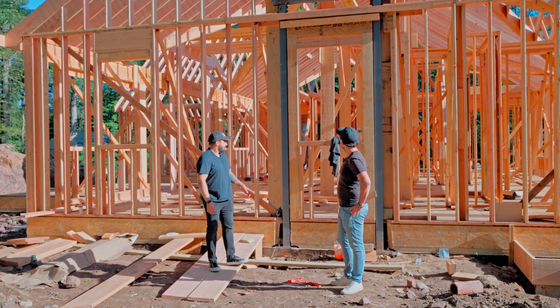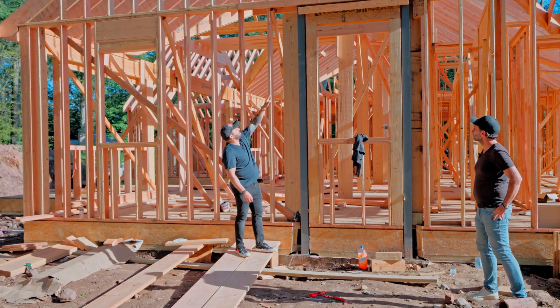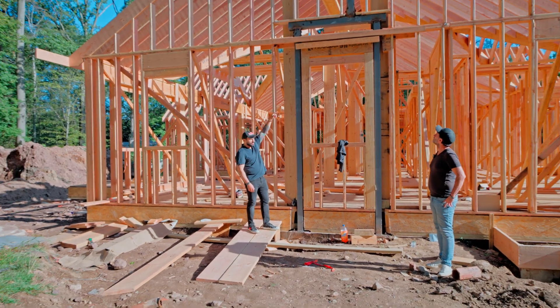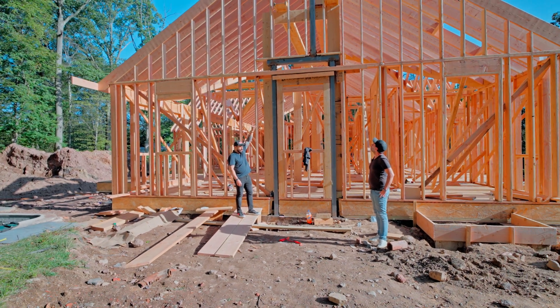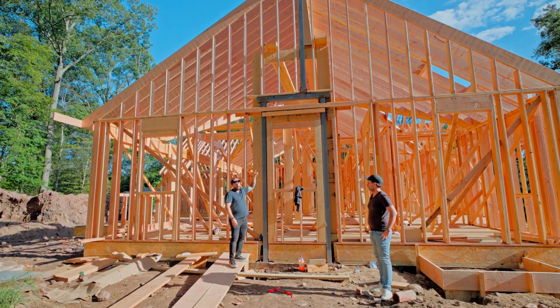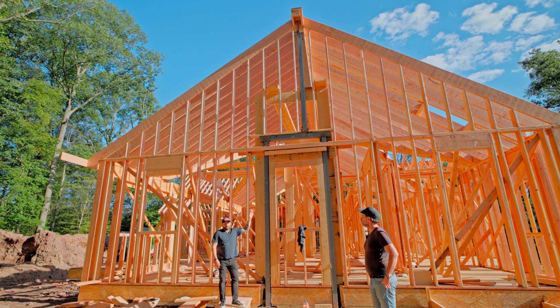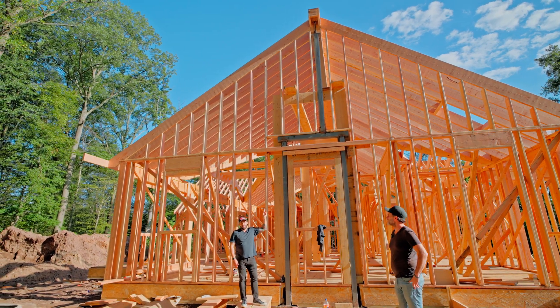It is very heavy. This is the support for the BEAM — it's tied into the foundation and there's another thing that's welded. This opening is 21 and a half feet exactly, opening up the kitchen all the way to the living room. It's insane how high the ceilings are, and it's all thanks to this BEAM.